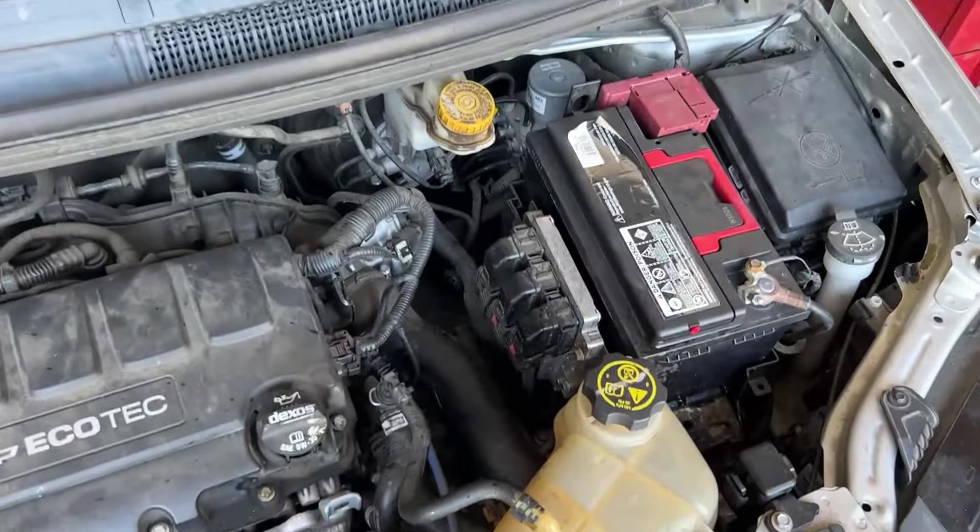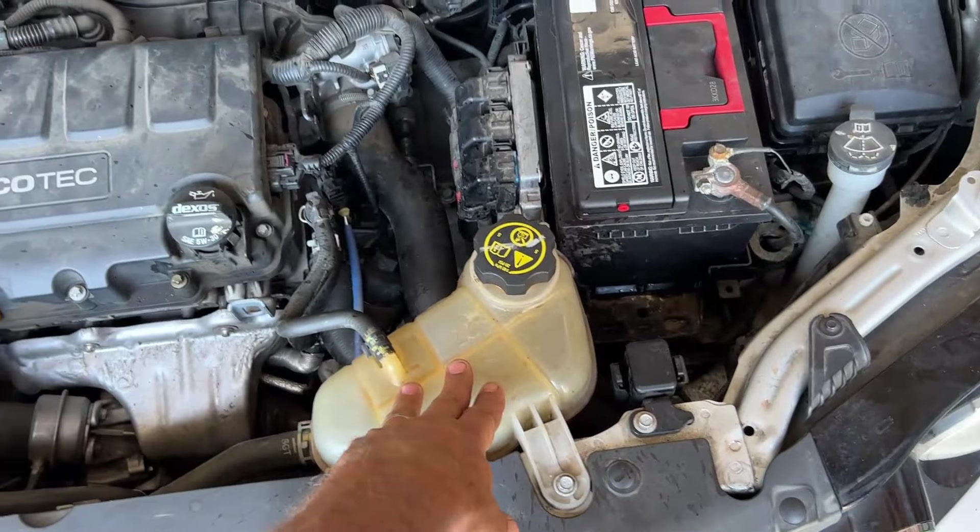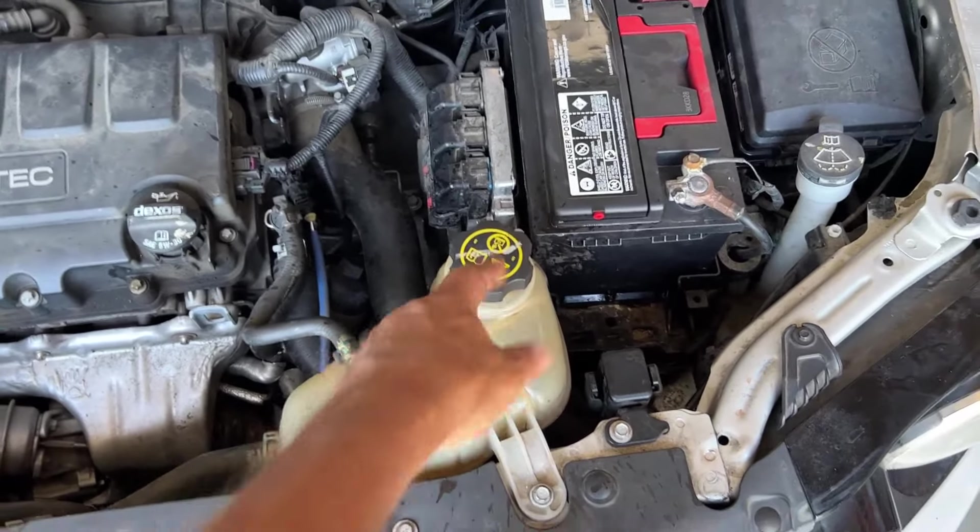We've got a 2016 Chevy Sonic here. The reservoir tank is leaking. It's been overheating a little here, a little there. We had to pressure it up to find the leak.